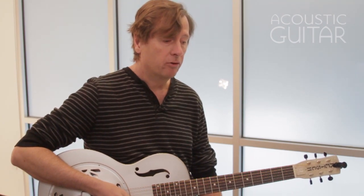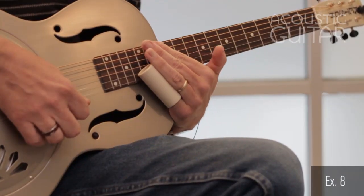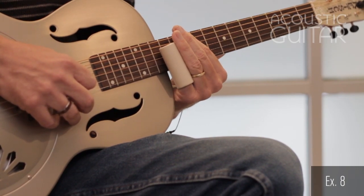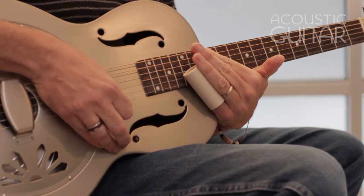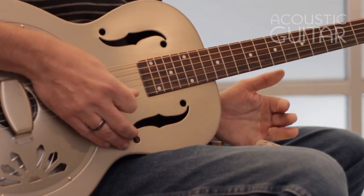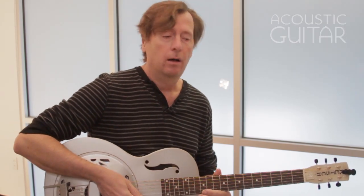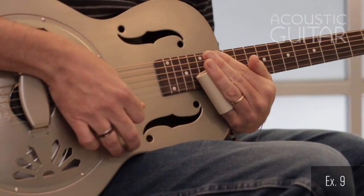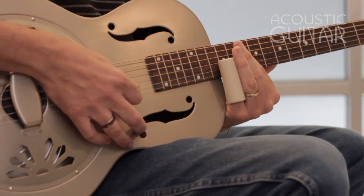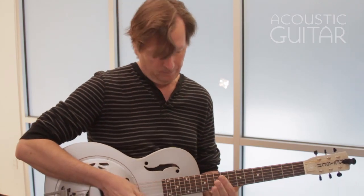Let's go back to the exercises. Example eight starts up at the 15th fret. Coming above the fretboard to reach the 15th fret means I have to slant my slide a little, then slide into the notes at the 12th fret. Example nine involves playing notes between scale tones — always a nice effect to kind of climb up the fretboard as you reach that climactic note.